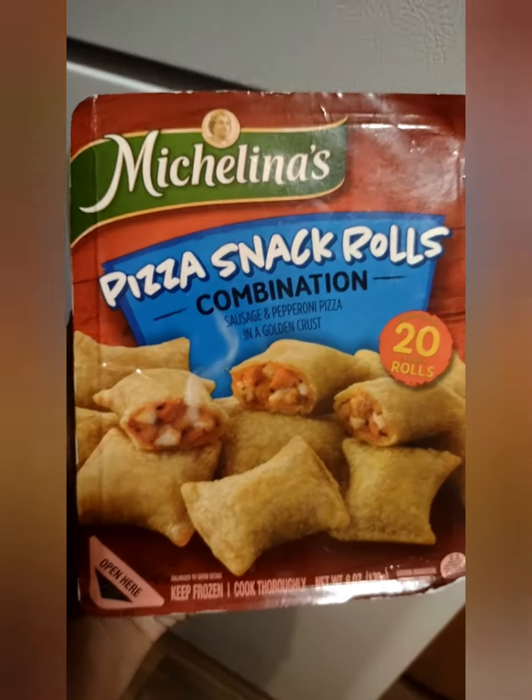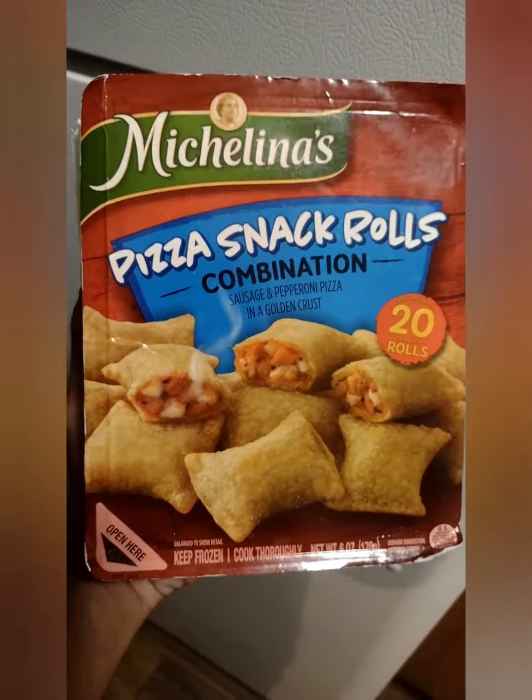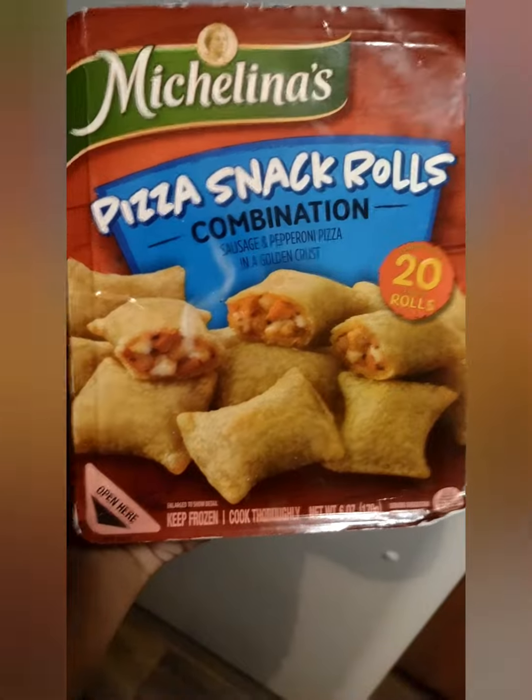I thought they were regular size — nope. I guess that's why they call them snack rolls, because they're snack size. In comparison to the original size, which is already small — you know. And yeah, it's mostly breading and sauce.